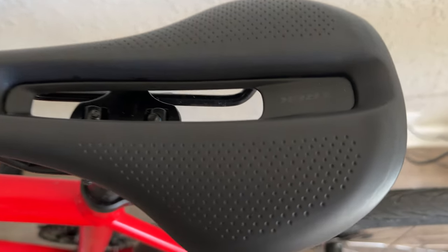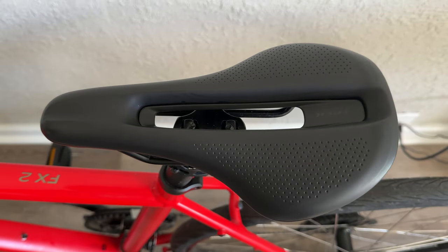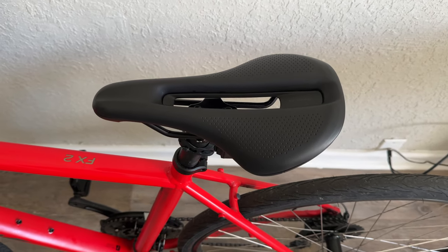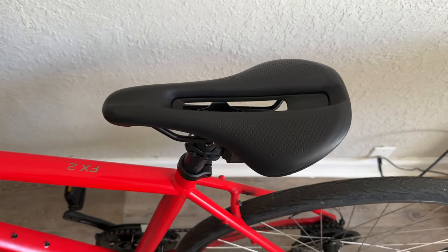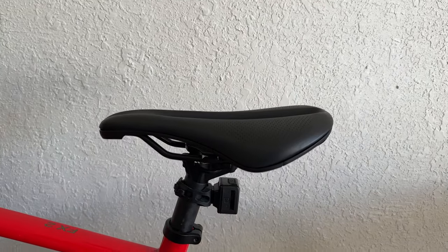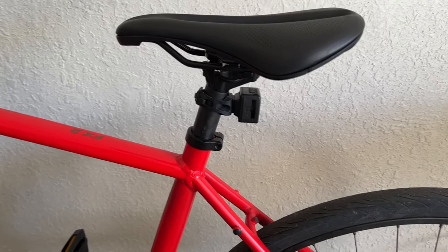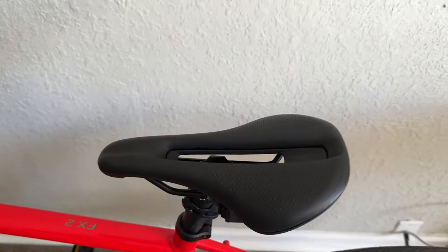Going back to some of the technical specifications: the dimensions of this seat are 250 millimeters wide by 145 millimeters long. This is the Verse Short Comp bicycle seat — there is also a regular Verse Comp, and this is the Short Comp because it's shorter than the regular version.